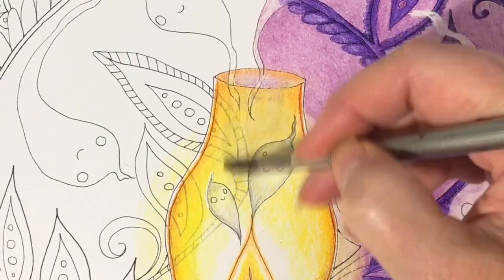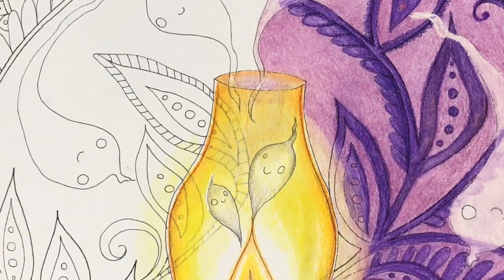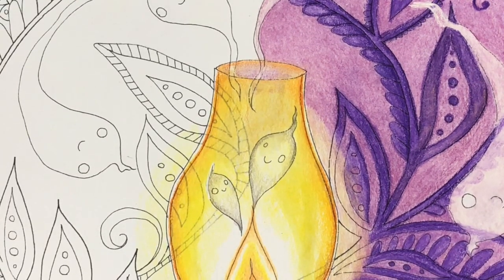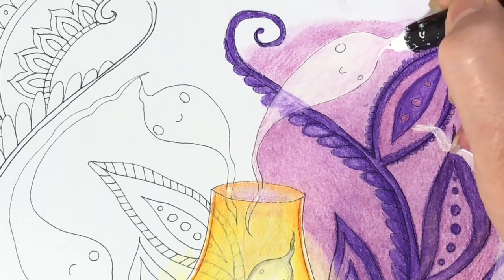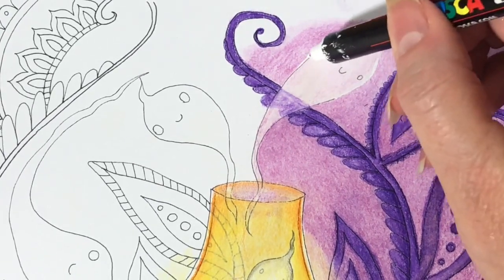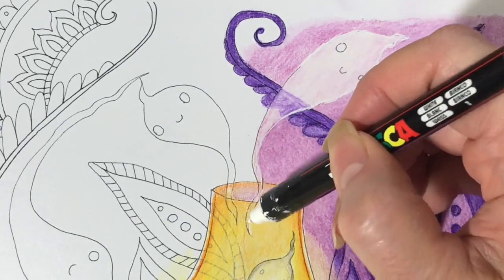I'm going over every single thing on the whole picture with the Turpenoid because it ended up so smooth and nice. These pencils were a dream to work with and they worked excellent with the Turpenoid. I did end up trying it with a blender pencil and it worked fine, but it was so much easier to do with the Turpenoid. I just kept going with the Turpenoid.